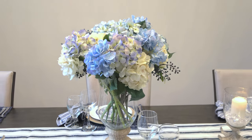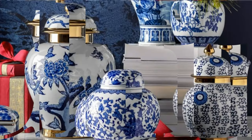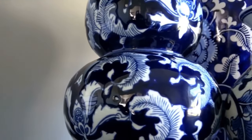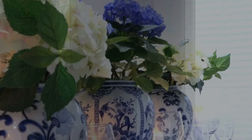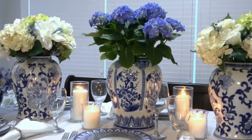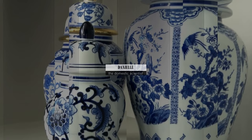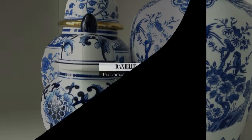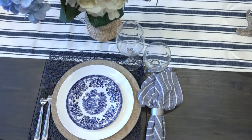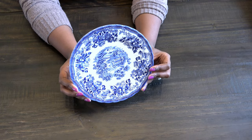This is Danielle the Domestic Scientist and it's time for another chinoiserie video. I am obsessed with blue and white chinoiserie and I have a growing collection of blue and white porcelain and china. I have just added blue willow salad plates to my growing collection. Blue willow is a very popular style of chinoiserie china and is seen in many traditional home decors. In today's video I'm doing a blue and white tablescape featuring blue willow chinoiserie china.